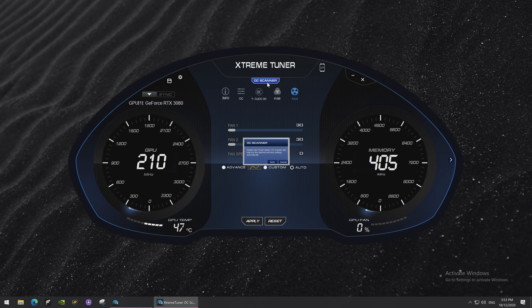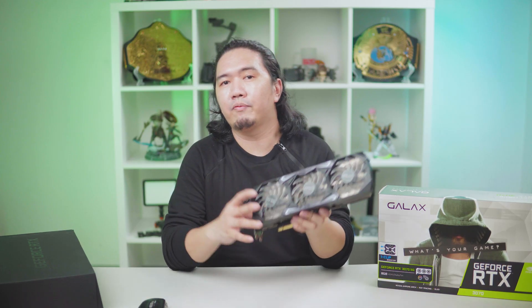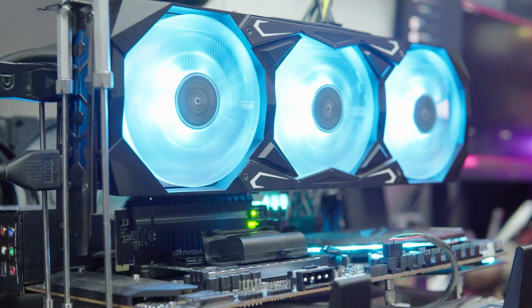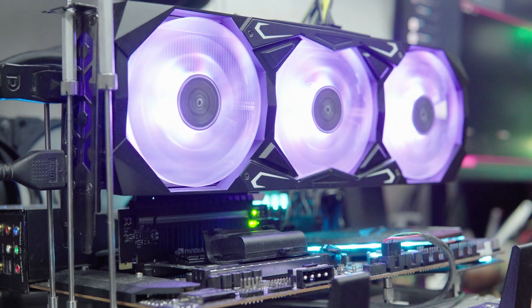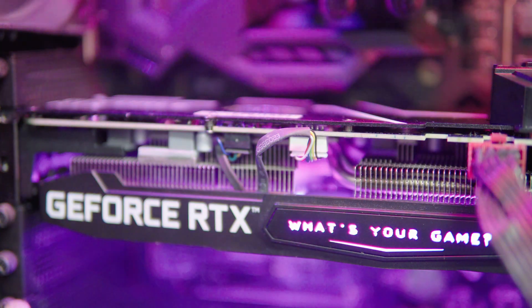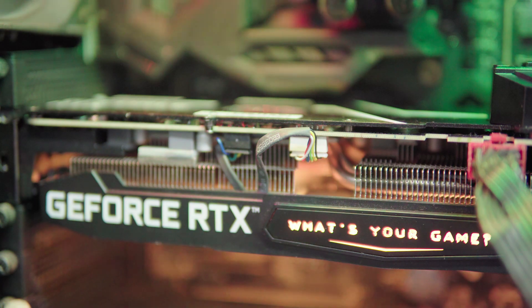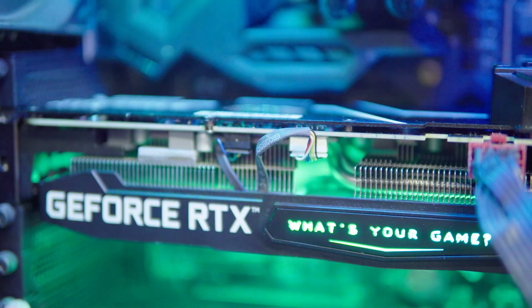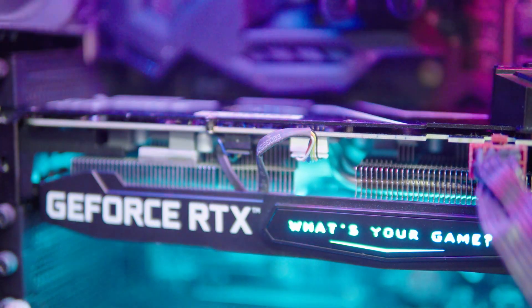Just download the software or app and you can boost performance with one click, just like the name implies. Now, the specs of this card: the RTX 3070 SG has a base clock of 1500MHz and a boost frequency of 1725MHz. Given how GPU boost performs and how easy the Ampere cards are to cool, it's not uncommon to see this card hover upwards of 1800MHz, which we'll confirm once we start testing.